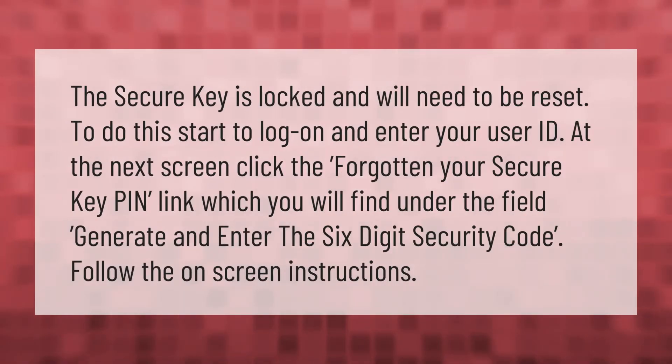The secure key is locked and will need to be reset. To do this, start to log on and enter your user ID. At the next screen, click the 'Forgotten your secure key PIN' link, which you will find under the field. Generate and enter the six-digit security code and follow the on-screen instructions.